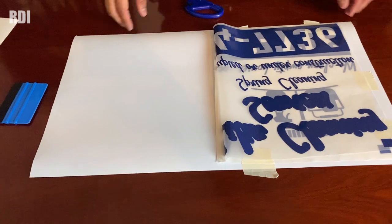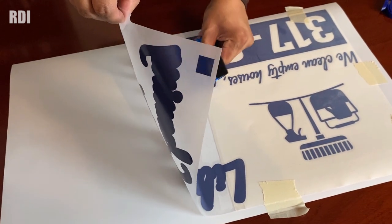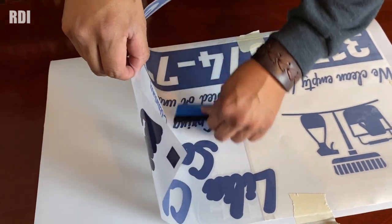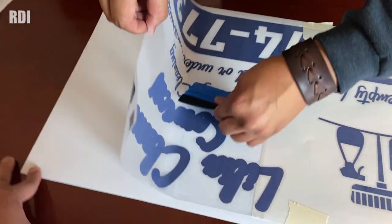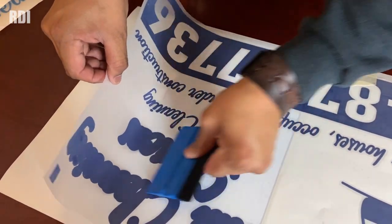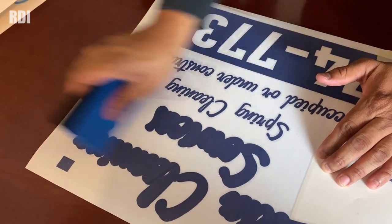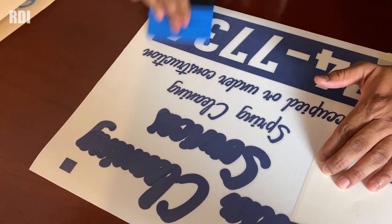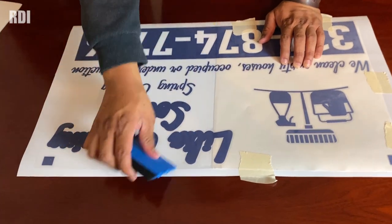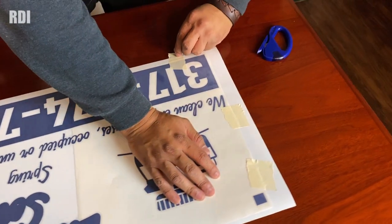I'm cutting and placing the vinyl on the magnet. I'm doing a dry application, so I have to be especially careful. I might be a little uncomfortable because of the camera angle, but it's worth it — you guys are worth it. Applying enough pressure is important; if I don't, I'll end up with a bunch of bubbles.